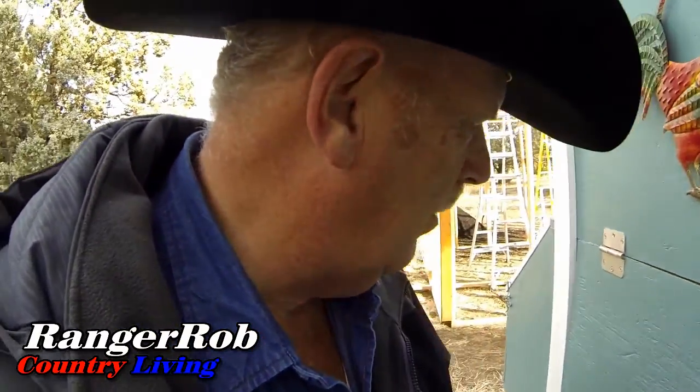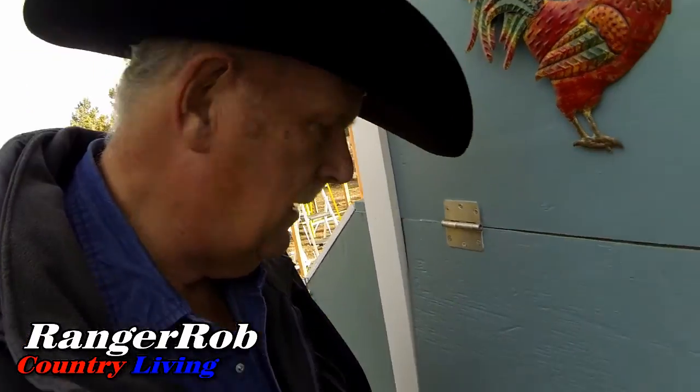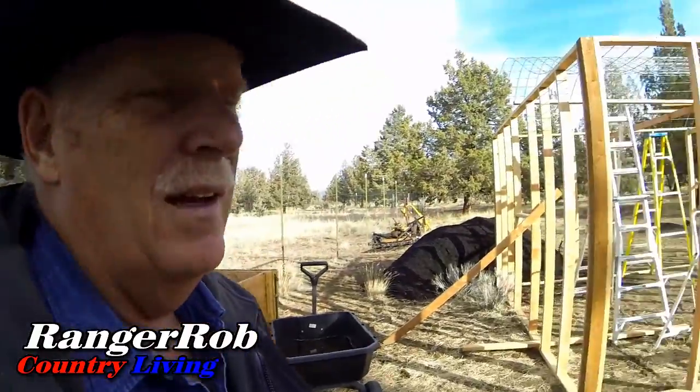We've been getting a little bit of snow and a lot of rain yesterday, so everything's a little bit mucky. It's kind of a lot slower pace getting this greenhouse done — not in a super big hurry, but we're working through it.